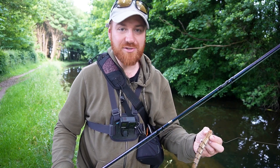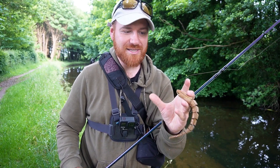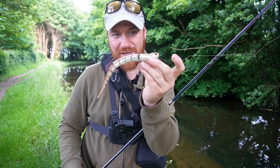Recently I've seen a lot of grass snakes swimming in the canal. You see them every summertime as the weather starts to warm up — lots of grass snakes come out and lots of baby ones too. In fact, last year around this time I did find a tiny little baby grass snake, probably not much smaller than this lure actually.